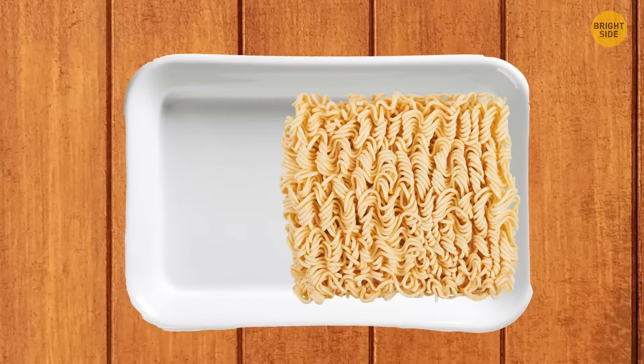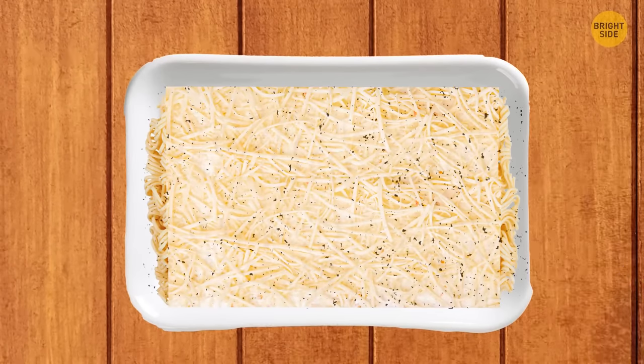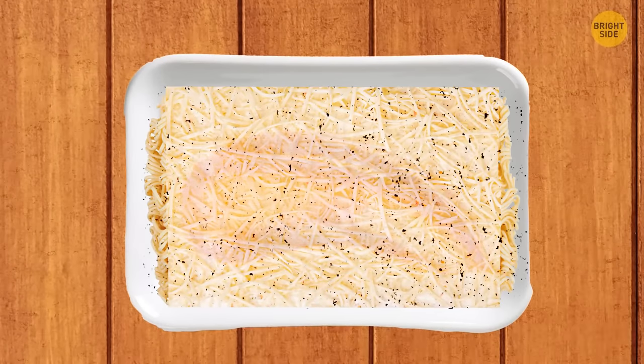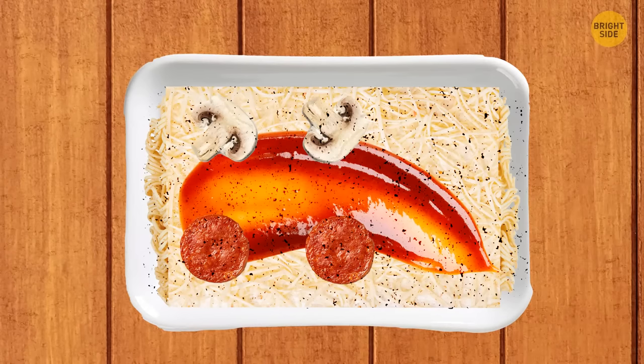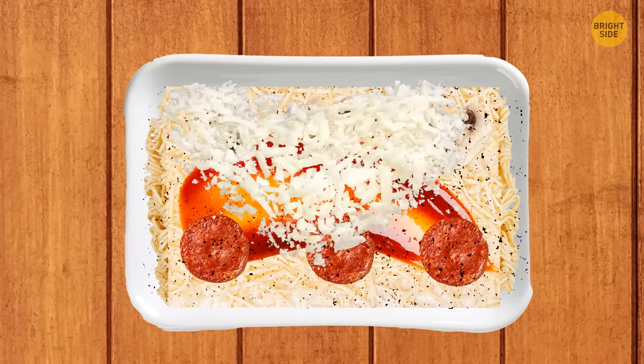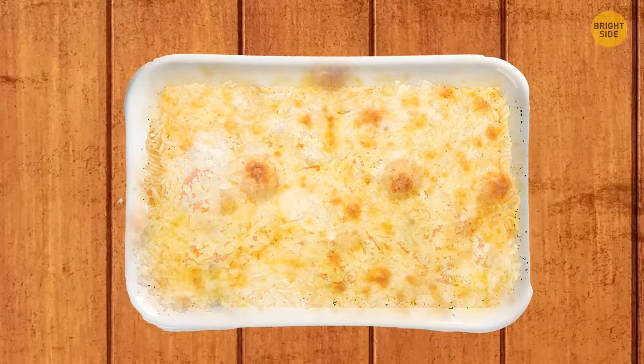Place several instant noodles in a baking dish. Add a thick layer of cheese and sprinkle with all the seasoning bags from the noodle packages. Pour ketchup and other toppings like pepperoni or mushrooms in the gaps, add more cheese, and bake until the cheese melts. Super delicious noodles are ready.